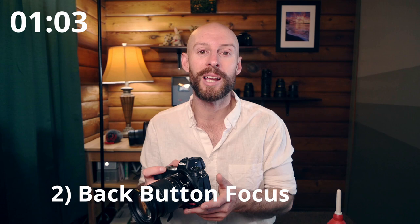Next up is back button focus. If you aren't using back button focus, I 100% recommend setting it up — every camera manufacturer supports it. You configure it so a button on the back of the camera handles focus instead of the shutter button. This matters because if you focus and then recompose, pressing the shutter button might inadvertently change your focus. With back button focus, you focus on your subject, recompose as much as you want, and pressing the shutter will not refocus. It's fantastic for not screwing up your shots.